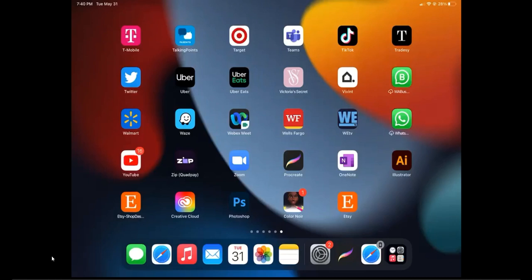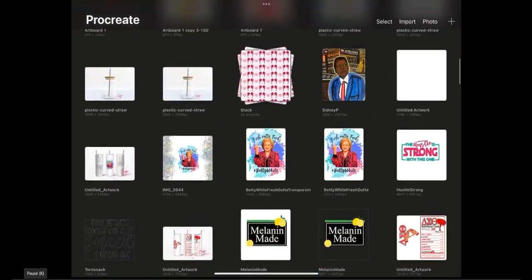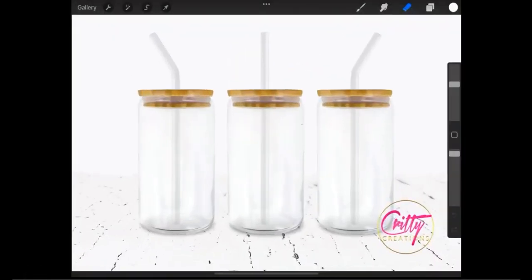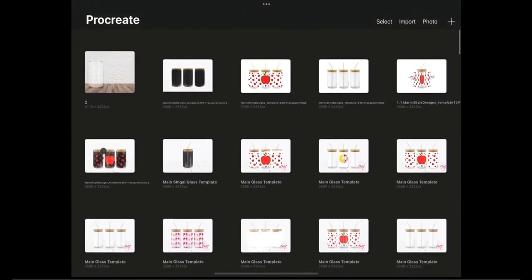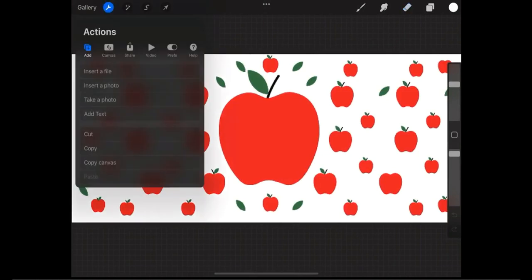What one of my customers who made this video has done is the following: open the Procreate program and also find the PNG mockup file and open it — this is the one she uses. Then find your design and open it.